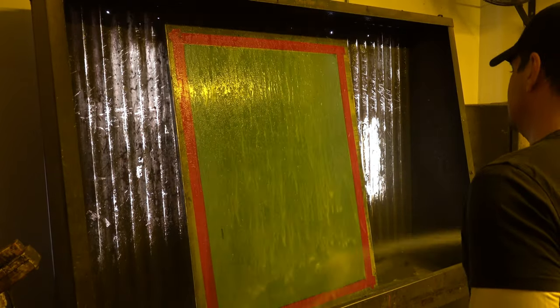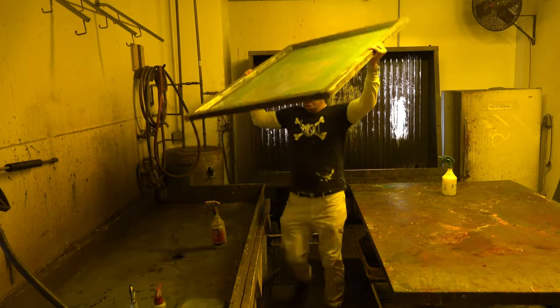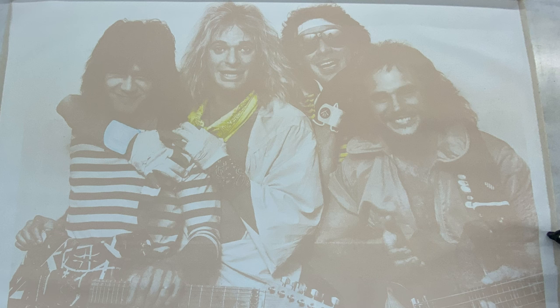Once the screens have been exposed, I rinse them off with a garden hose. Any part of the screen which was exposed to light stays on. Any part which was not — anything hidden behind the image on the transparency — washes away, which then allows me to push paint through it onto the canvas once dry.